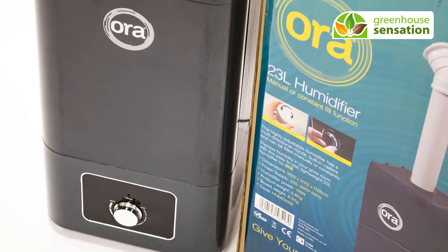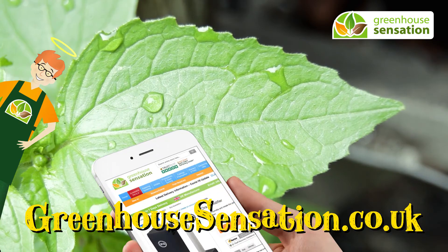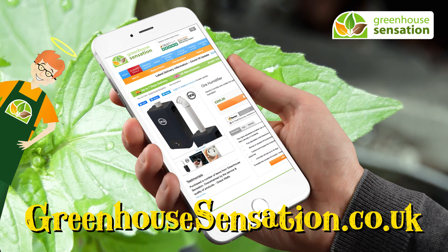The water tank holds 23 litres and there is no need to refill for up to 32 days. To ensure a moisture rich environment for your greenhouse or polytunnel, visit www.greenhousesensation.co.uk to find out more.